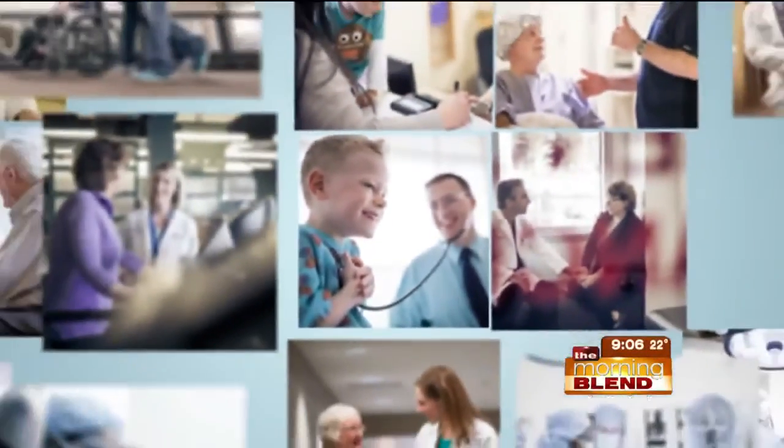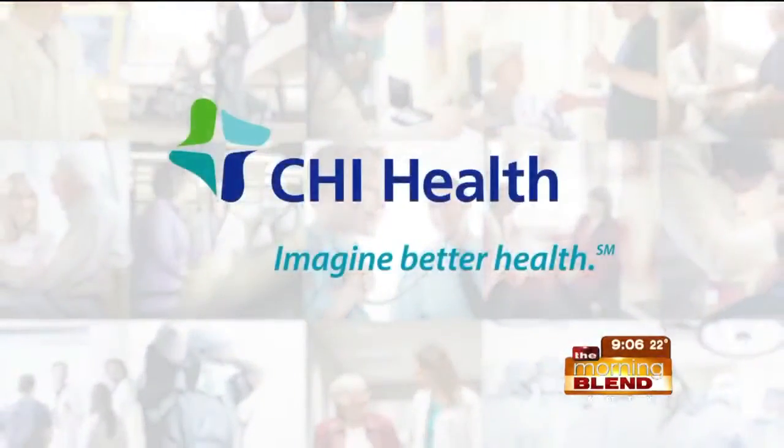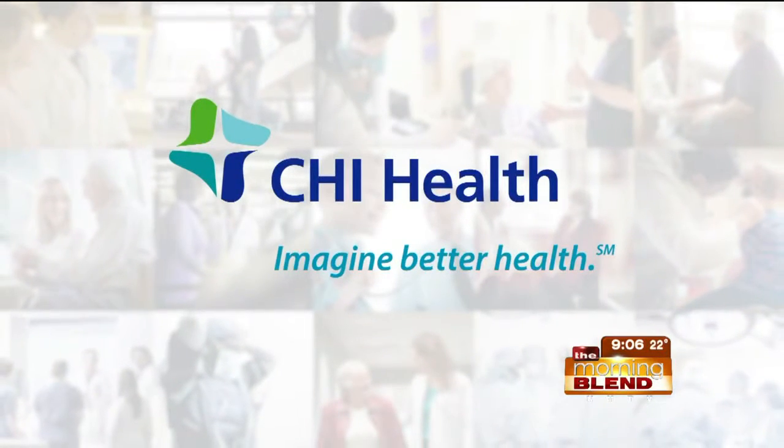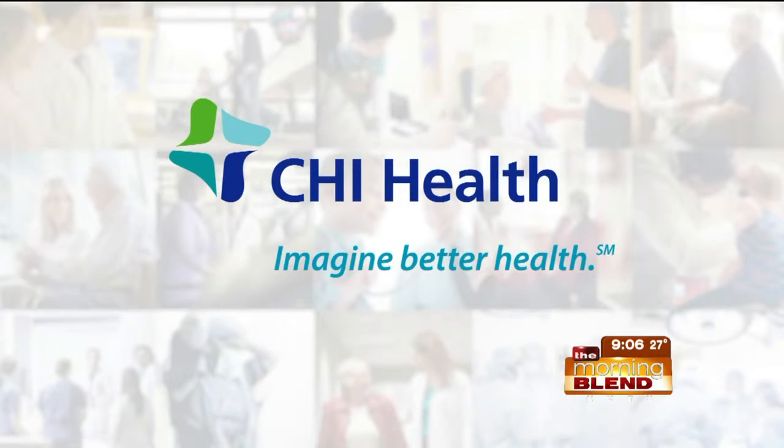It's time to imagine better health care with CHI Health. Breast cancer certainly takes its toll on the body, and reconstructing the area can help patients look and feel better inside and out. There are options when it comes to this type of surgery, and our next guest is performing an advanced operation that uses the patient's own body tissue.